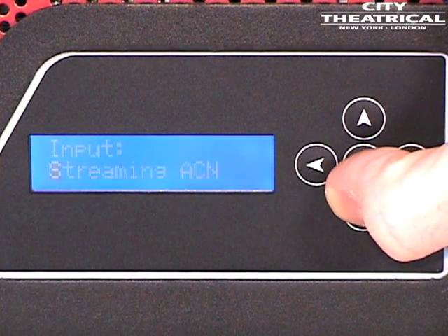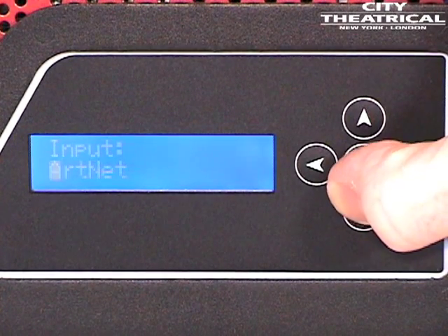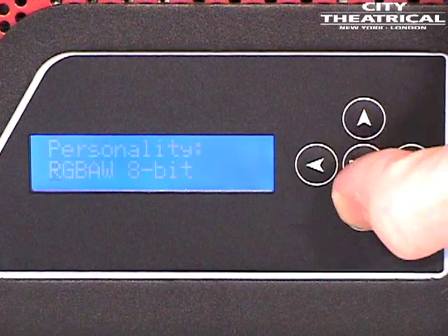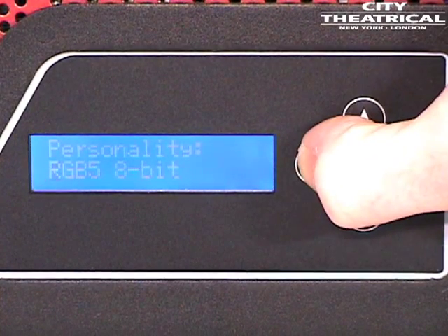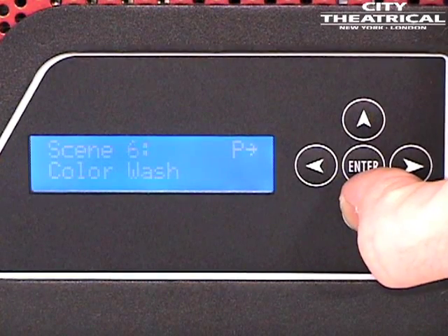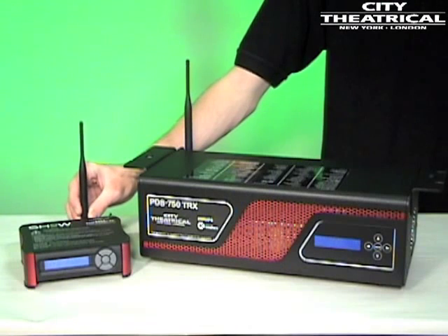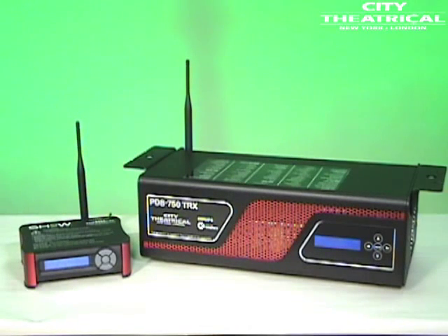The unit accepts all industry standard control protocols. You can control your PDS-750 TRX system with conventional wired DMX and RDM, or wireless DMX and RDM using the built-in ShowDMX receiver, or Streaming ACN, ArtNet, or KiNet, or with the built-in stand-alone routines.